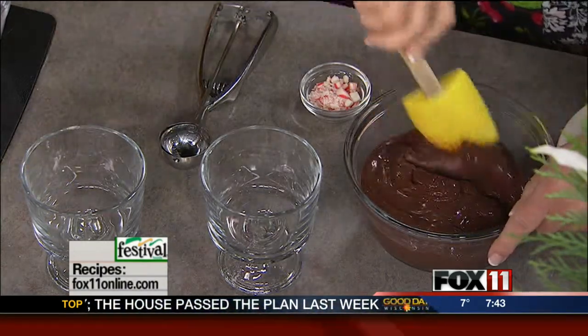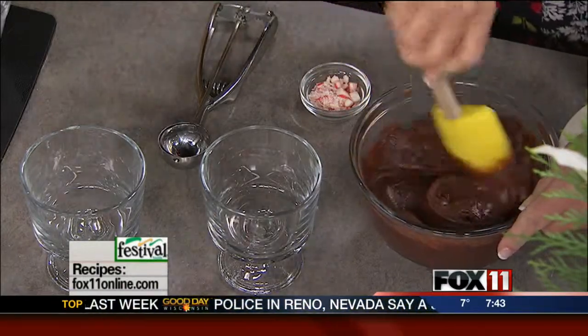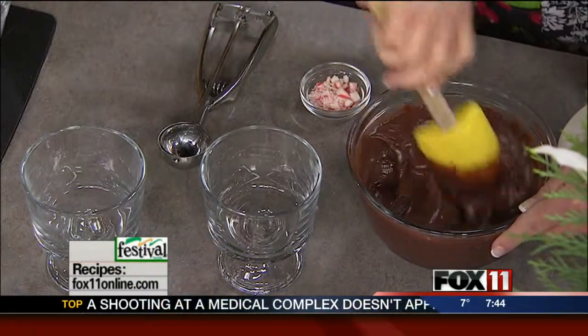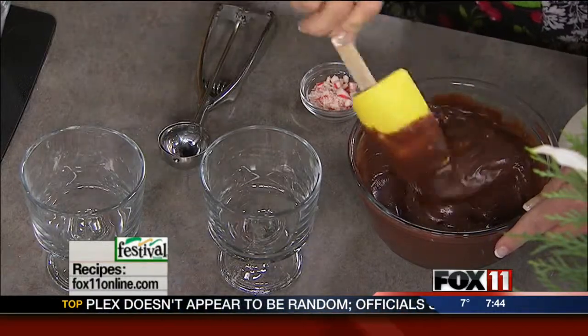I'm going to mix my pudding together with the peppermint extract. And by the way, I hope you'll come and see me this holiday season at one of my many book signings. I'll be in Brilliant this afternoon from 4:30 to 6, and then Sunday I'm at two different Festival Foods locations — starting at the Suamico Festival Foods from 10:30 to noon, then headed over to Green Bay on the east side Festival Foods from 12:30 until 2. Come on out and see me!